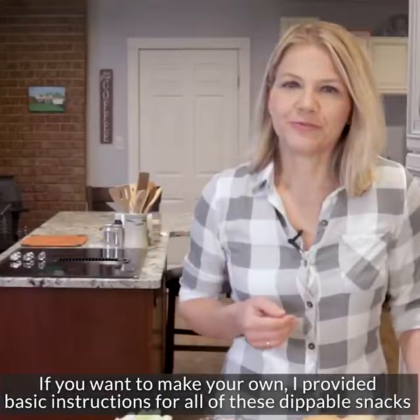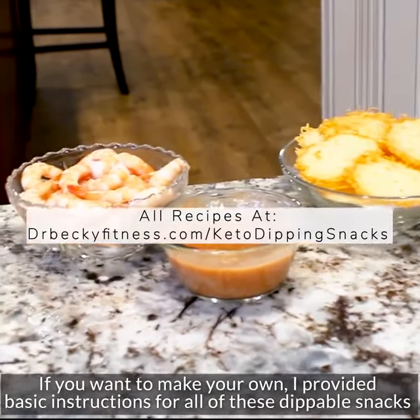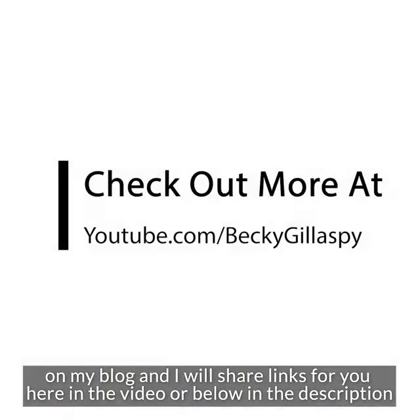And if you want to make your own, I provide the basic instructions and recipes for all of these dippable snacks on my blog, and I will share links for you here in the video and below.